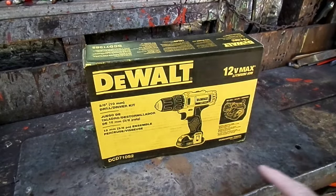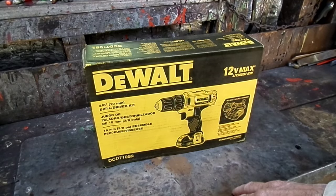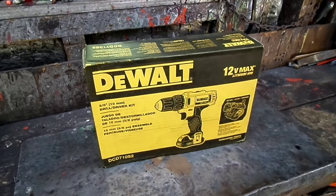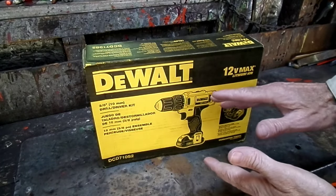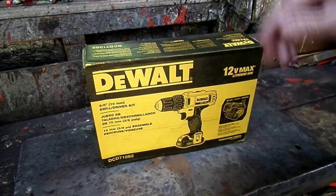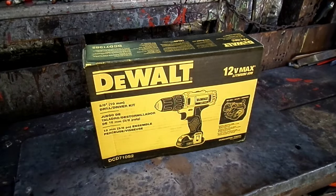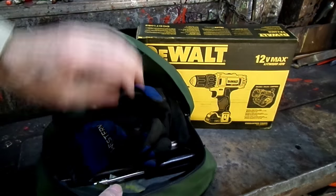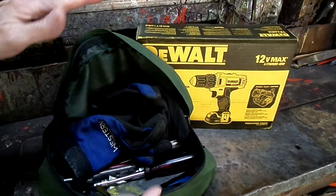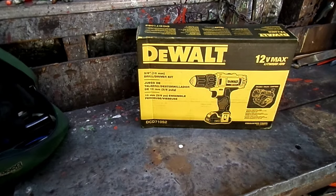Now they do have the 20 Max, and it can be on sale for about 40 bucks less than this one. But I need the smaller form factor of the 12 volt so it can fit in my tool pouch. It's got to fit in there, so we need the smaller 12 volt for that.